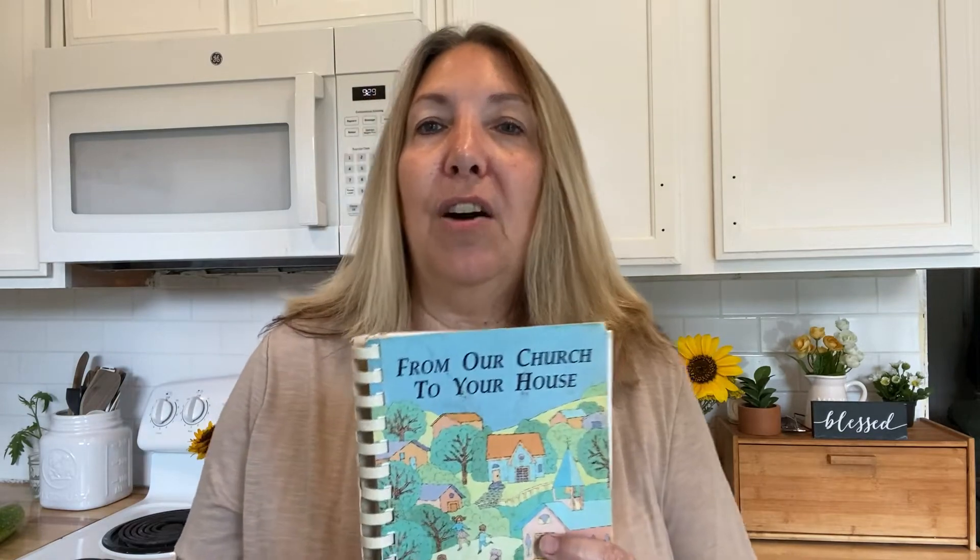Today I'm using this cookbook from my grandmother's church called 'From Our Church to Your House.' It's got a great recipe for a one-dish chicken and stuffing bake. I love Thanksgiving-type meals and I only have them once a year, so this sounded great. When I looked at the author, it was even better — it's a relative of mine, Donna, who has passed away. She was the sweetest person, so I'm honored to use her recipe. I'm also going to make a squash patty recipe from the book.